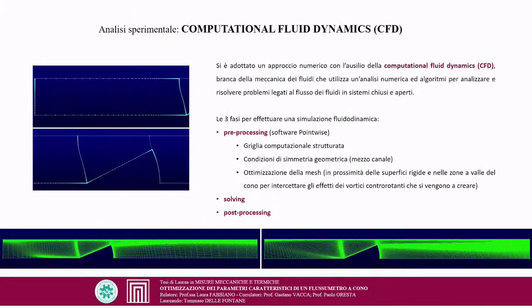A numerical approach was adopted using Computational Fluid Dynamics (CFD), a branch of fluid mechanics using numerical analysis and algorithms to analyze fluid flow problems. The three phases are pre-processing, solving, and post-processing. In pre-processing, using Pointwise software, a fully structured computational grid of quadrilateral cells was built. Symmetry conditions allowed analysis of only half the channel, minimizing computational cost. Special attention was given to regions near solid surfaces — the walls and cone surface — to better resolve the boundary layer, and to the downstream zone where flow separation and reorganization are expected.